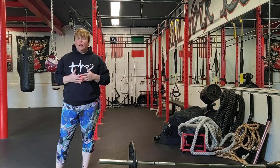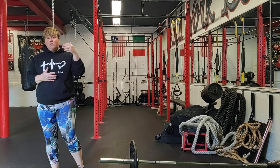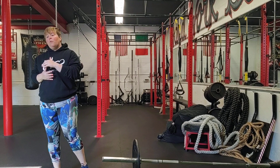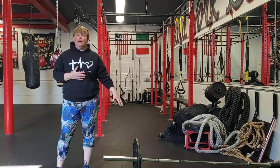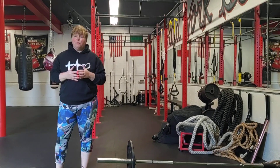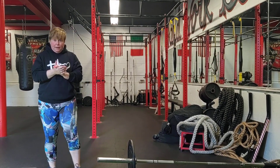We talked about med ball training, we've talked a lot about power using the kettlebells. Today I just want to give you different options you can use. If you're in the weight room, I love the landmine because it's low skill if you've never really had a lot of experience training, but it's got big, big benefits.